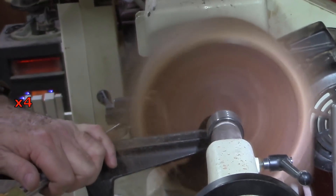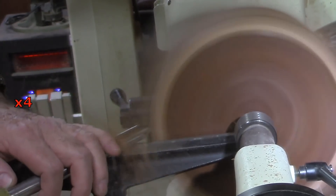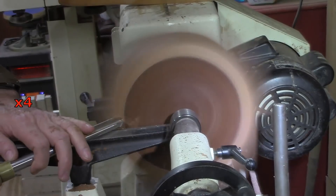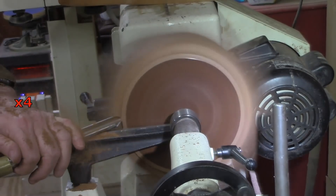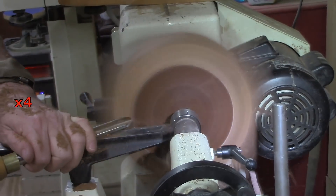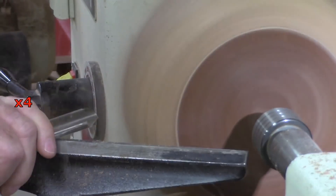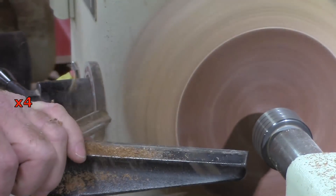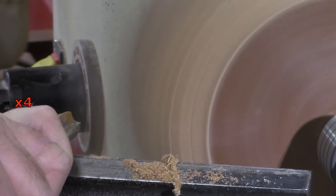This is something I really enjoy doing. The majority of what my gouge is passing over is air, and I can only see the wings of this bowl a little bit better than you can in this video. The challenge is making the wings even — top and bottom and all the way across — and also when you're working with something that's almost invisible, getting the angles right. It's all about gouge control.